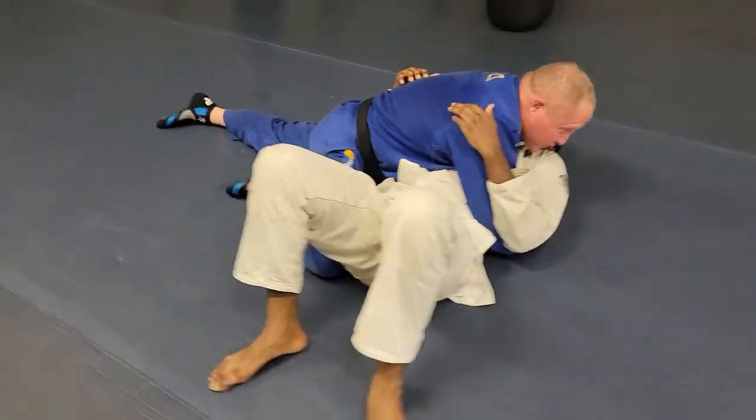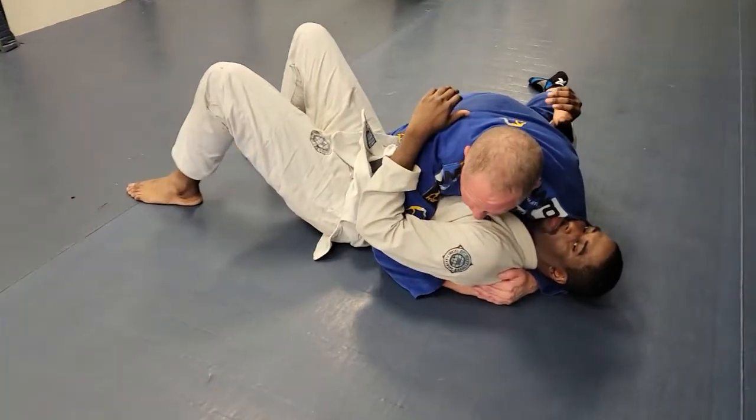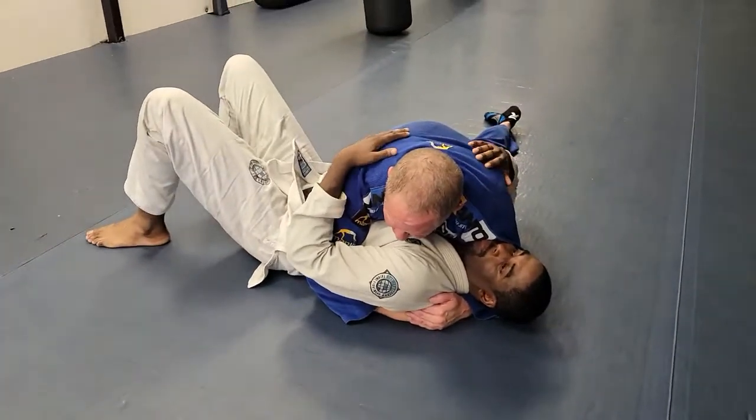Now when he tries to turn away from me, this here is what stops him — this little Coke can under his shoulder. So that's what stops him.